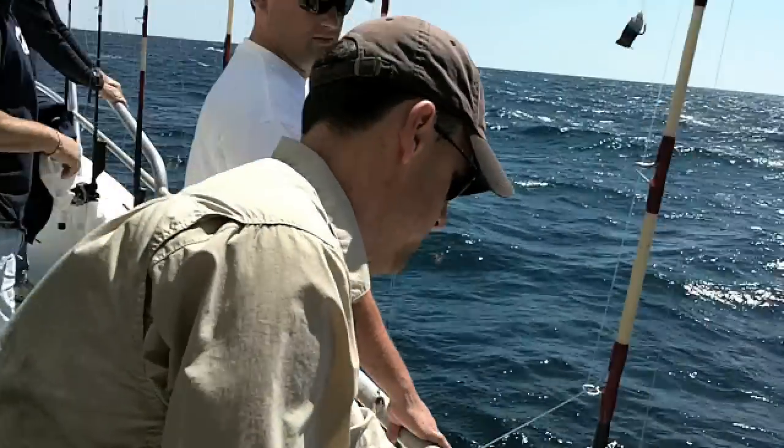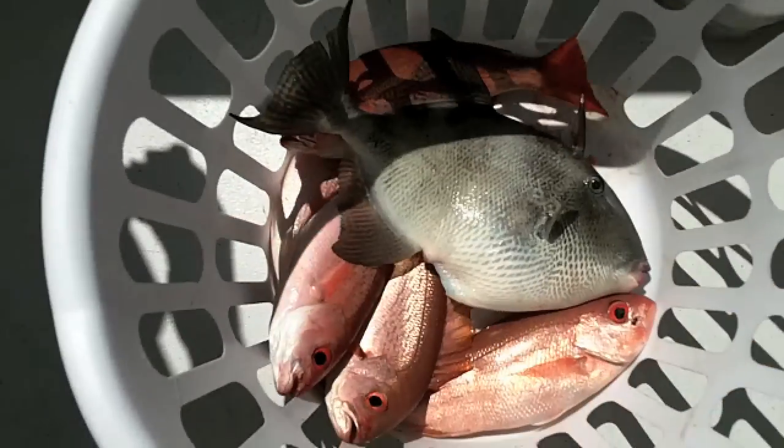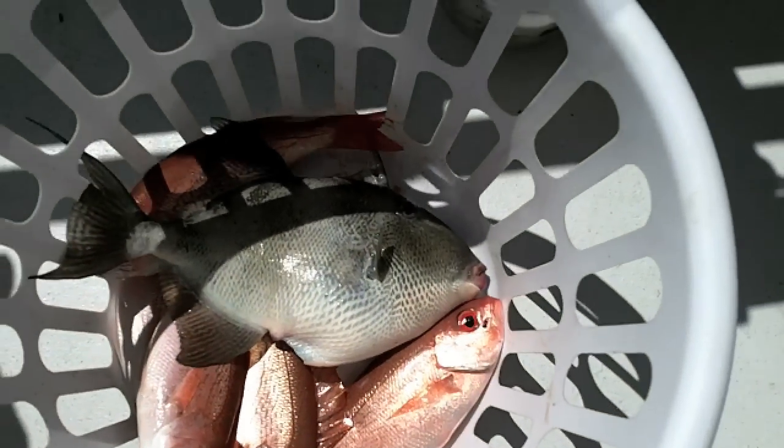Alright ladies, how are we doing over here? Trigger fish? I called it. You called it? So the reason they call it a triggerfish is because you have to pull the trigger in order to get the dorsal fin to go down.